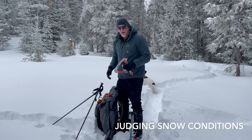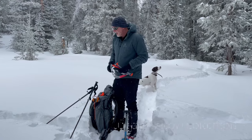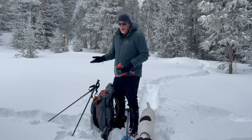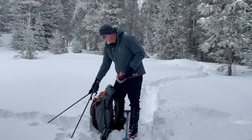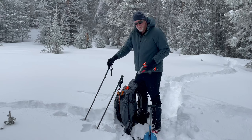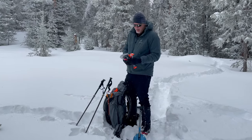Obviously, the first thing you need to do is judge your snow conditions. Sometimes you might have harder, more consolidated snow — that'll probably be common in coastal conditions. But in a continental climate like us, sometimes it's really pretty much close to cotton candy, which can be difficult.